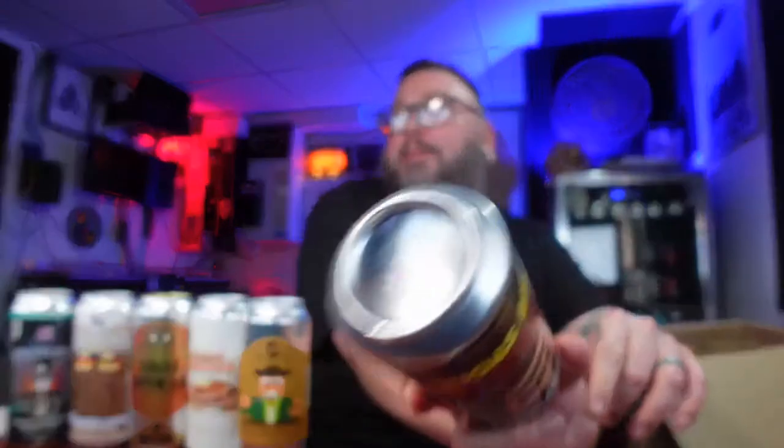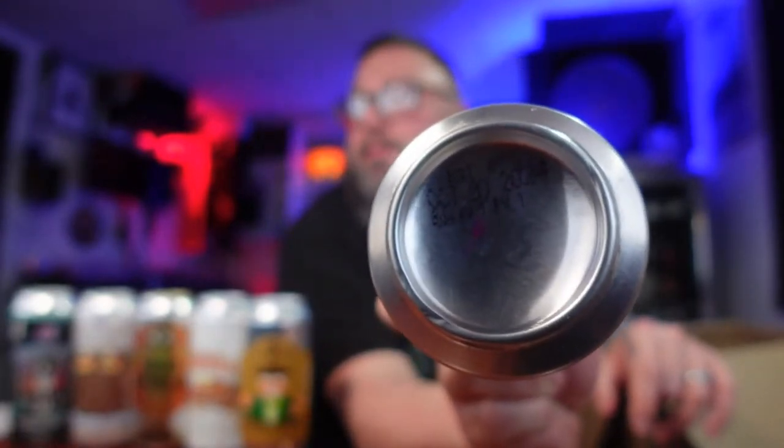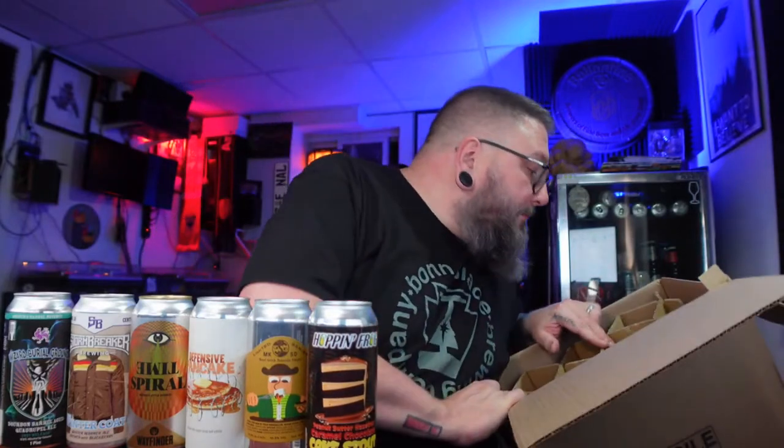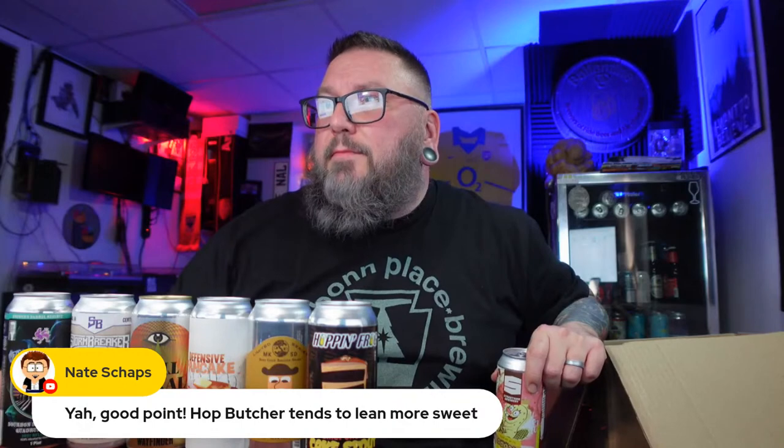Curious about the best-by date on this one — it says best by October 20th, 2024. They're saying this beer will last three years with that many adjuncts in an 8% stout. I think Hoppin' Frog is just saying, if this sits on a shelf, they still want people to buy it. Got a couple more cans. Street Side Brewery — never heard of these guys. I kind of like this label — it's a little kooky. There's a little beaver dude riding a tractor.